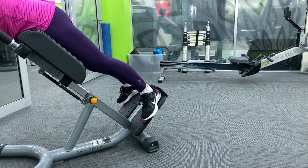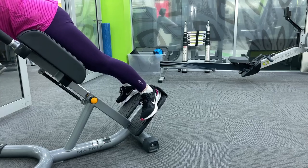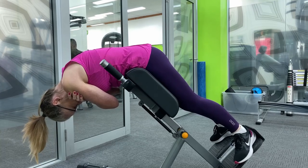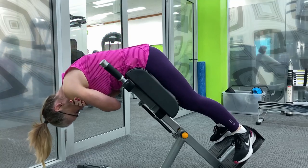We're trying to avoid using the lower back and just use the glutes in this position. You can see it's just a slight move and there's no hyperextension.